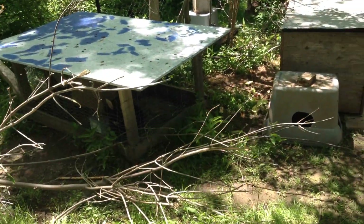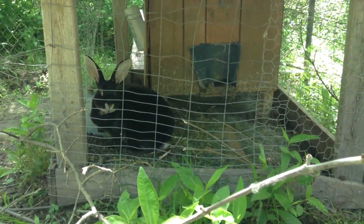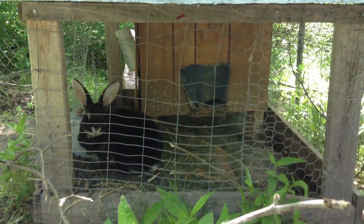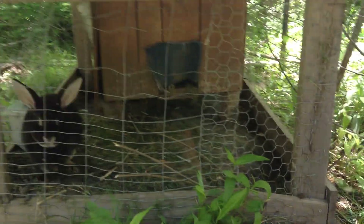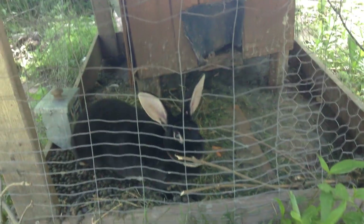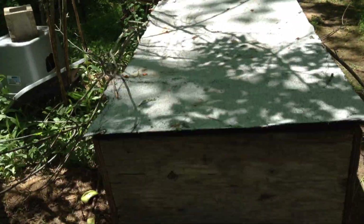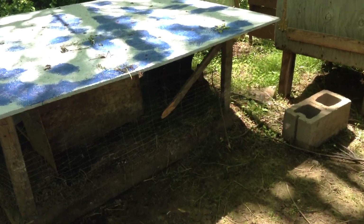It's pretty secure in here. I only have two does in here right now. I have them in these cages with a spot inside with their nesting box and stuff. What I did is I let them dig their own hole out, so she actually goes out of this cage and gets to roam around this whole area. I have spots like this that they could go in.